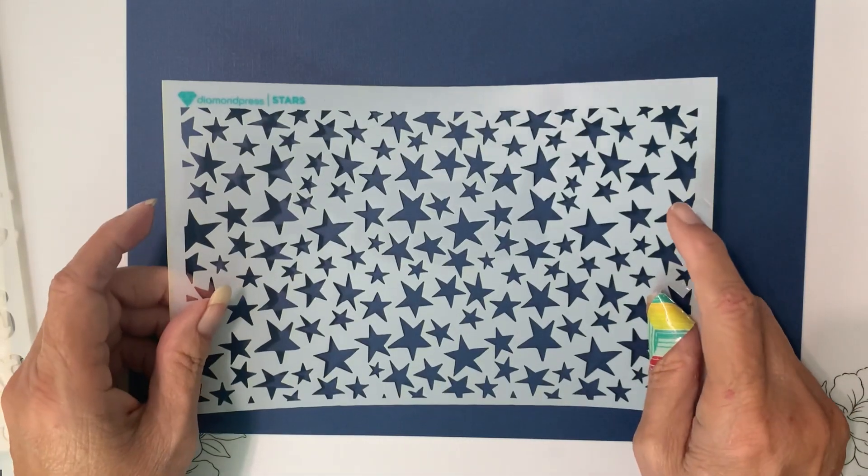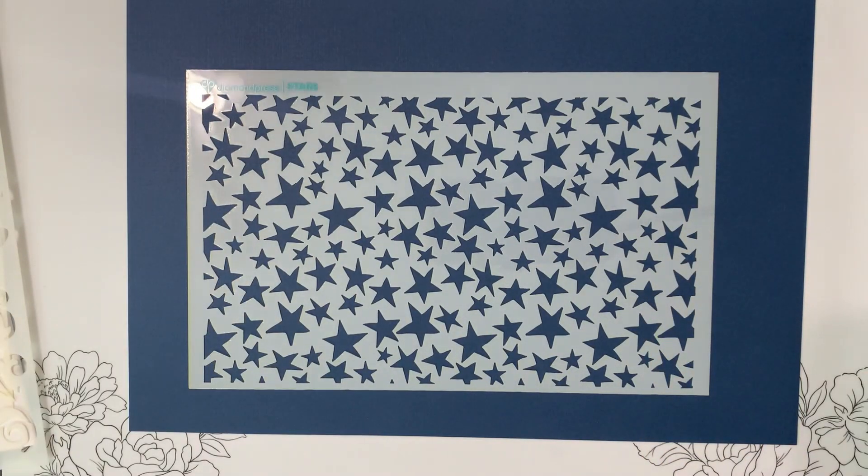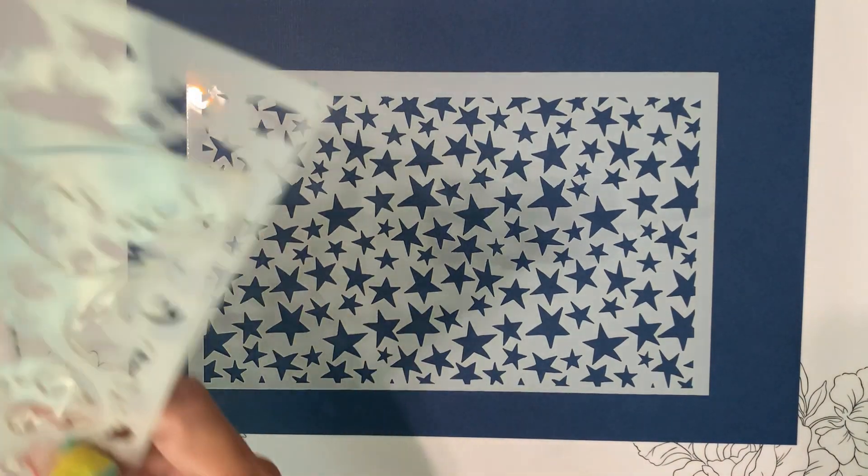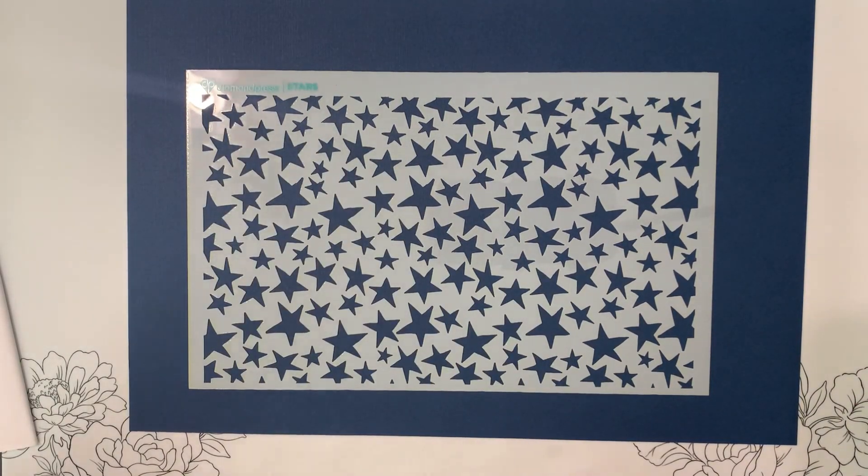And stars — I feel like we've gotten stars in one of the other kits before, or maybe a different version. Not sure. But those are the three stencils.